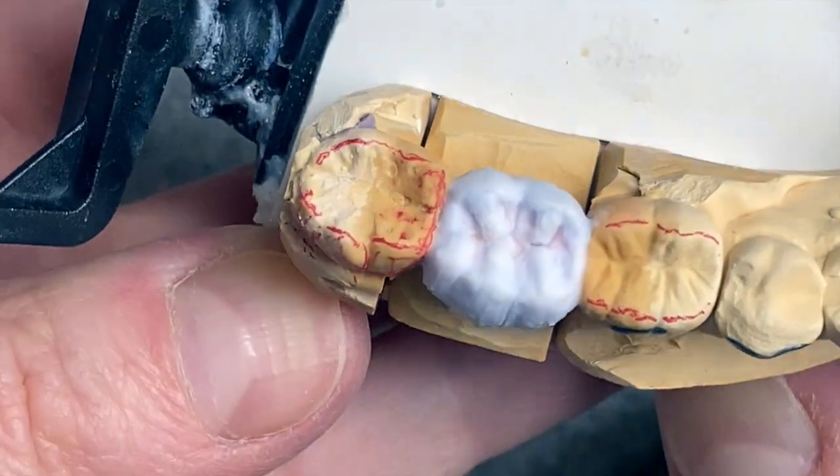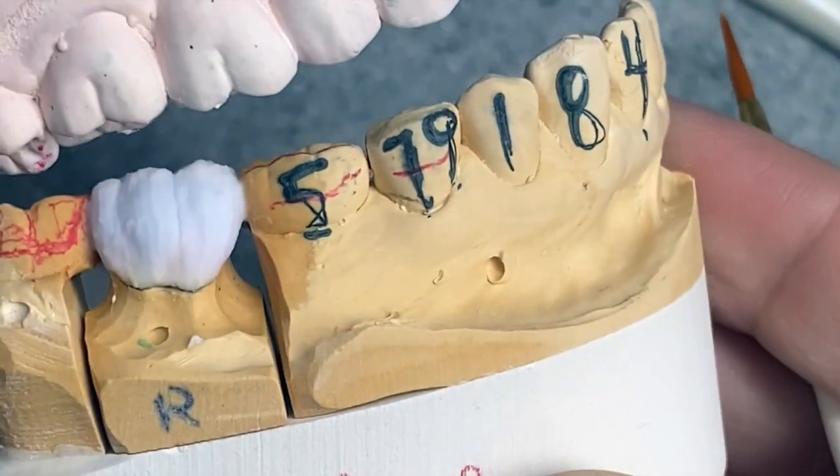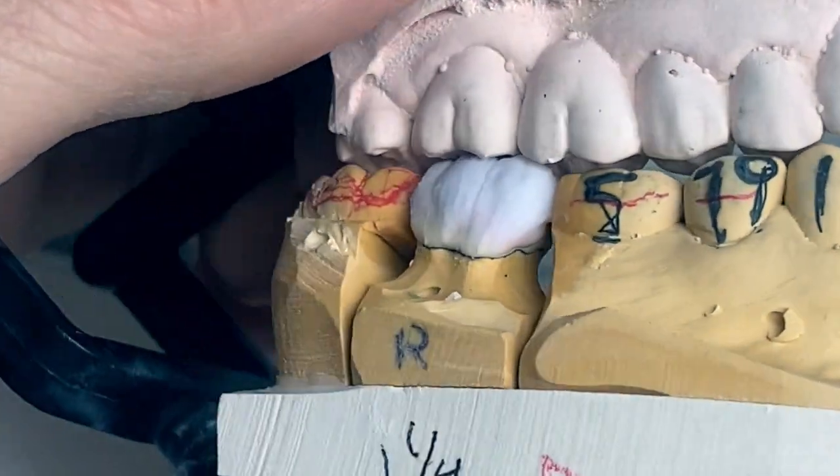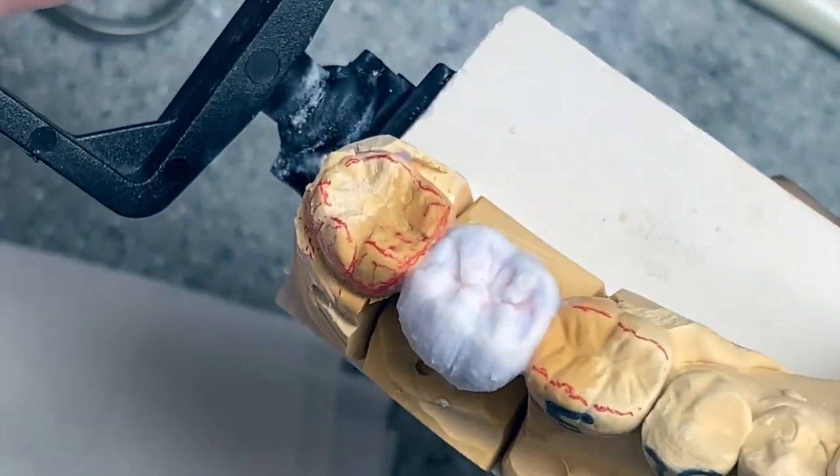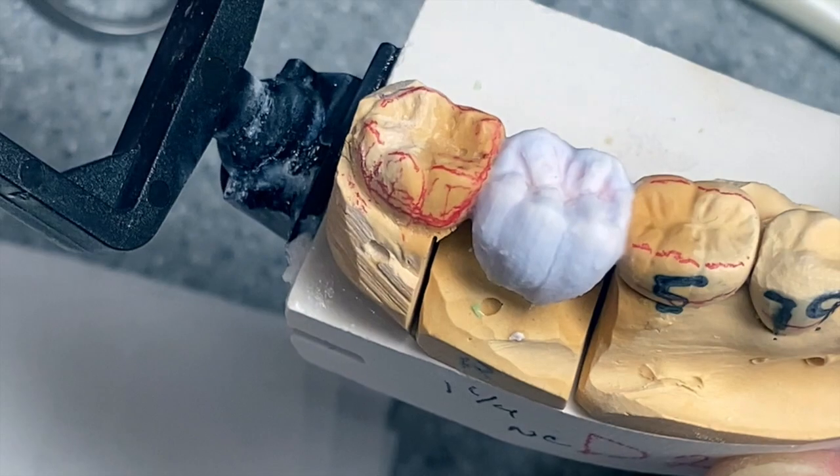And just like that I'm all done. I raised the bite a little bit, and I'll see you after the bake.